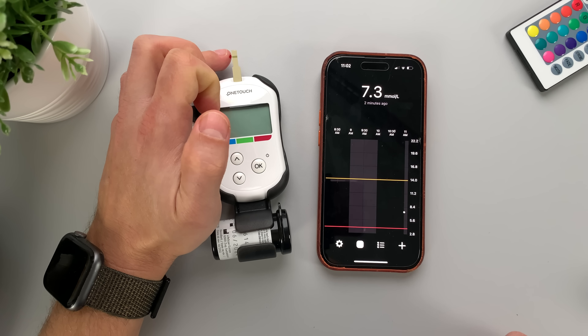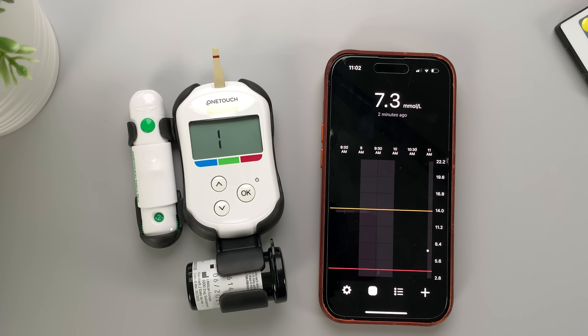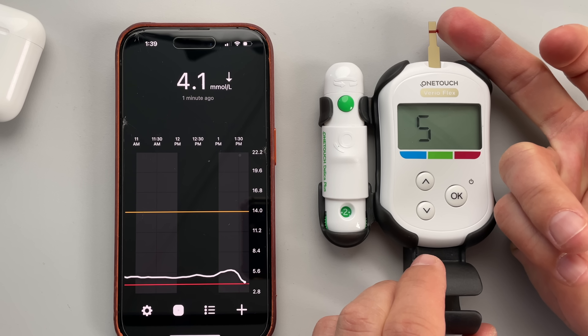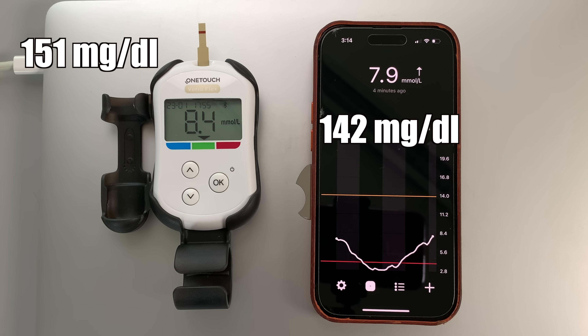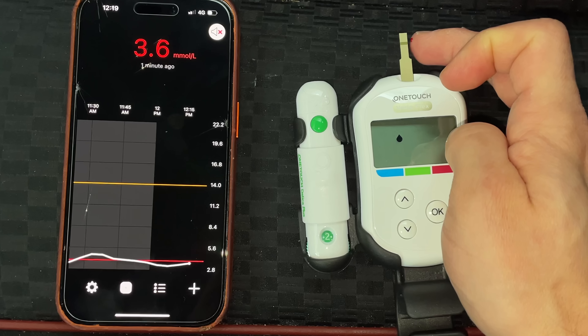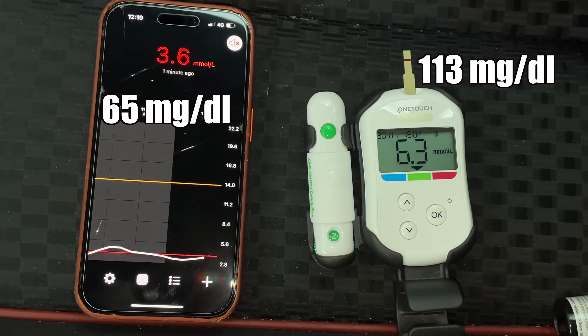As soon as I got my first Simplera reading, I immediately compared it to my blood reading. I got even more excited because the first reading was pretty much on point — which is really promising, because I rarely see CGMs being this accurate right from the get-go. I did multiple checks at normal, high, and low blood sugar levels over the course of my 21-day test, and I'll show you a complete overview and comparison of those readings a bit later in this video.